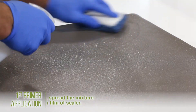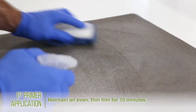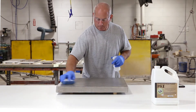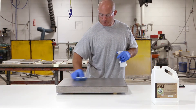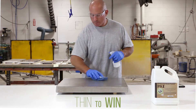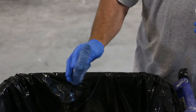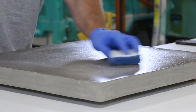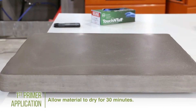Continue to spray and wipe the mixture onto the surface, maintaining an even thin film for 10 minutes. Be sure the sealer does not puddle or dry out. Make sure to keep the sealer application thin — a good mantra is thin to win. Squeeze out any excess material from the microfiber sponge and even out the excess material that remains on the surface of the concrete. After this 10 minutes has passed, allow the material to dry for an additional 30 minutes.